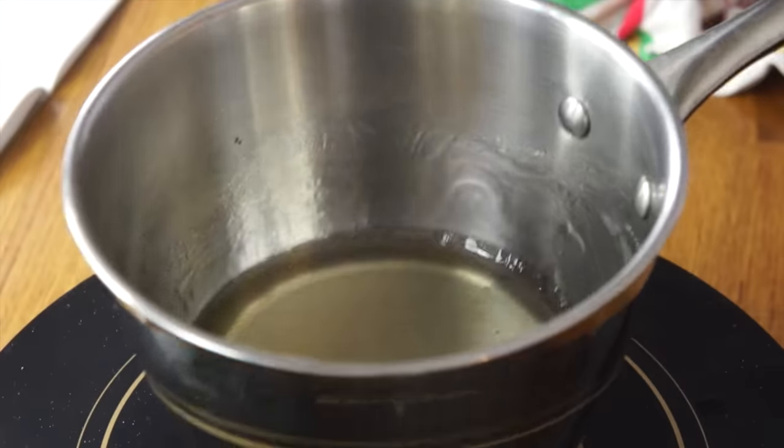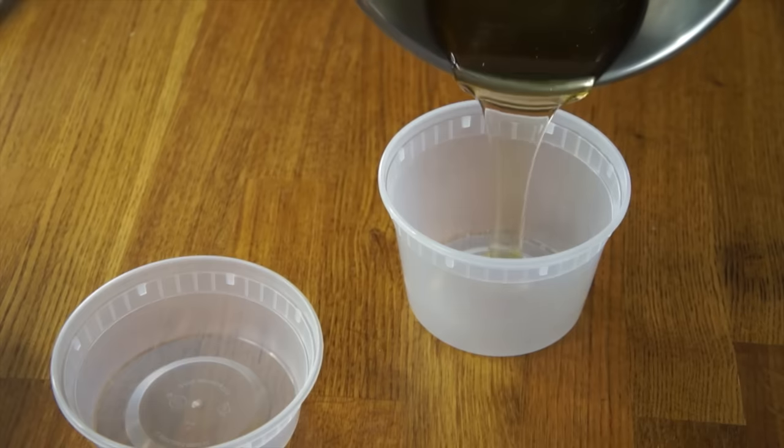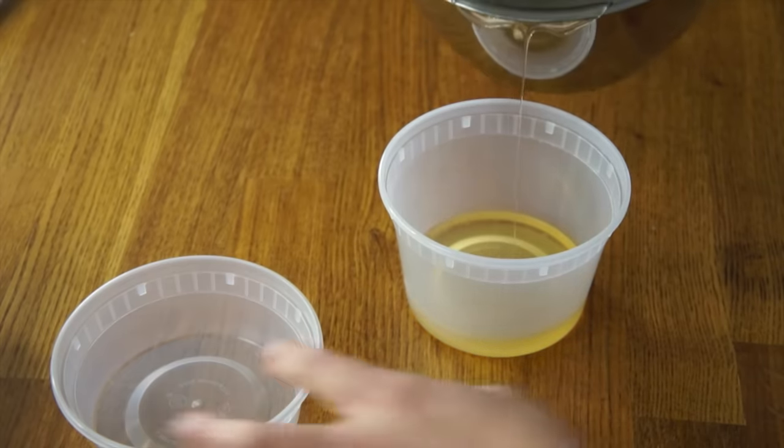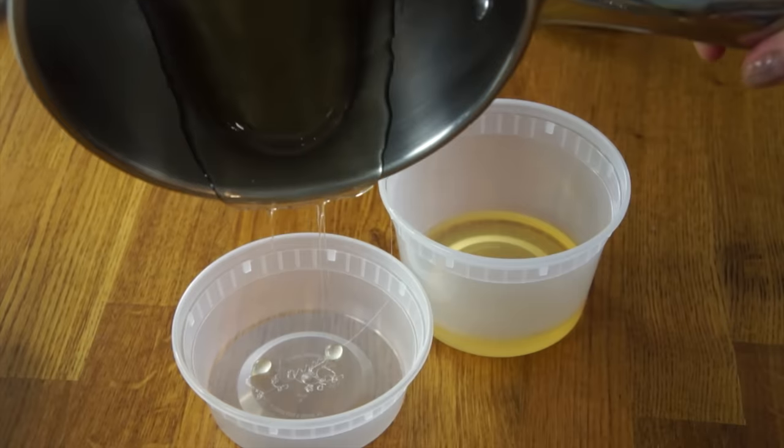My syrup has come up to temperature. Now we're going to let it cool to about 212 degrees so it doesn't melt our plastic takeout containers. We're going to pour the hot syrup into this — the sugar is going to harden and will come free of the plastic container pretty easily, so we can just squeeze it out. So many of you think that I am perfect, and I am far from it. I have editing on my side, and there are plenty of bloopers if you watch my videos to the very end.